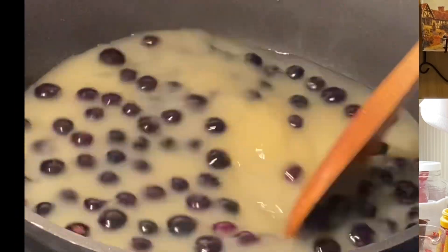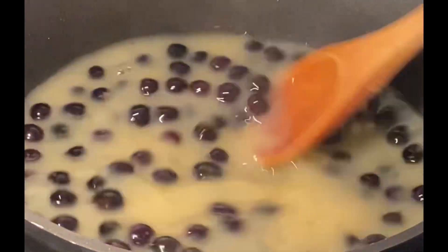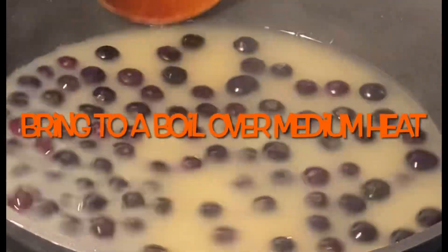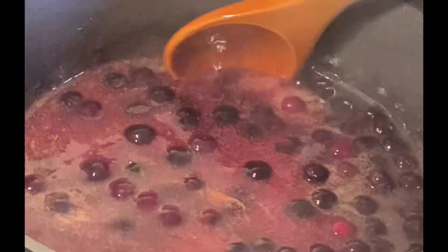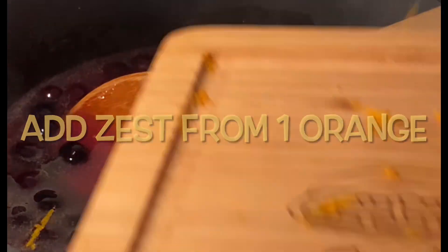We're going to take this to the stovetop and cook it to get a nice thickened sauce. Stir this over medium heat. We want our blueberries to get warm and burst. Now we're boiling and our blueberries are bursting — we have a beautiful blueberry orange sauce. I just love that orange flavor with the blueberry. That is really going to give us a nice flavor.